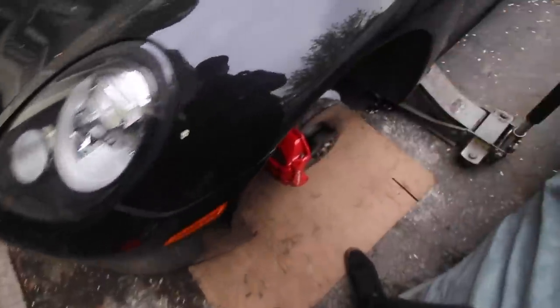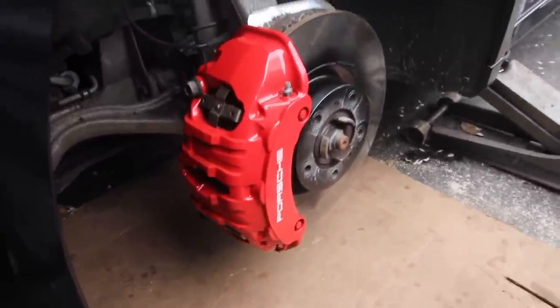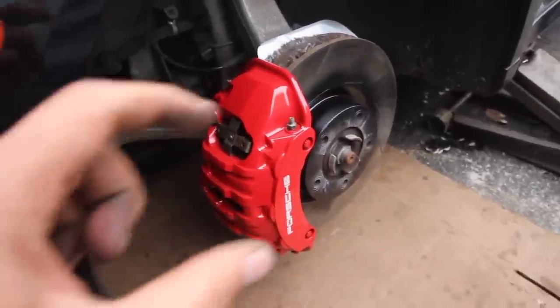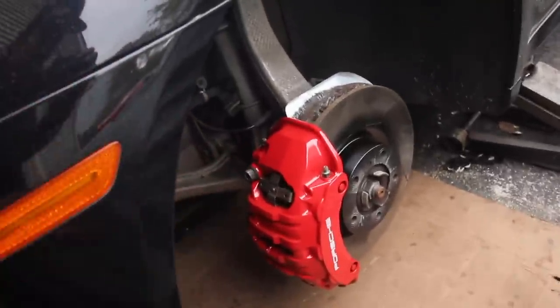As you guys can clearly see, I went ahead and got the calipers done. This was a side job and I just wanted to get it over with. I actually have a whole video on painting calipers — I'll link it somewhere. I went through the whole process when I did my CTSV Brembos with a custom paint scheme. Check these guys out — super fresh, crazy color. It doesn't show up on camera; it looks almost white on camera, but in person it's a real deep red.